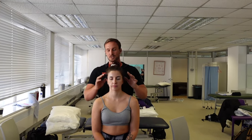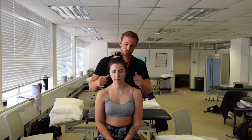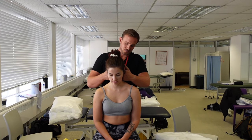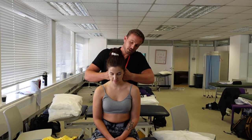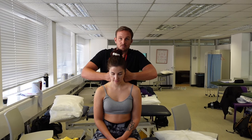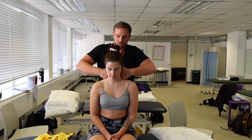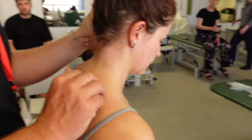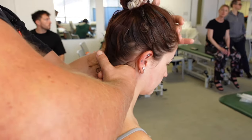First, address the upper trapezius. With the patient sitting, get them to slightly nod their head forwards. Apply pressure over the upper trapezius and move down over the upper traps with a simple, slow, medium-pressure technique. To focus on one side, support the head and move down accordingly.